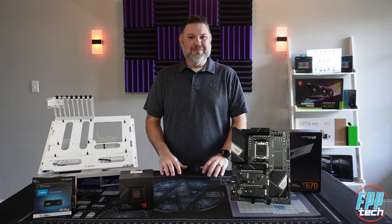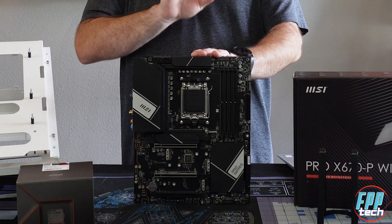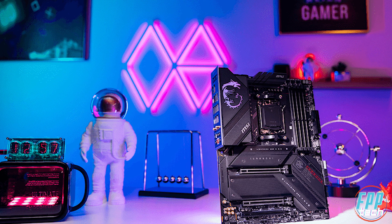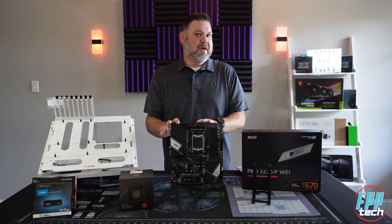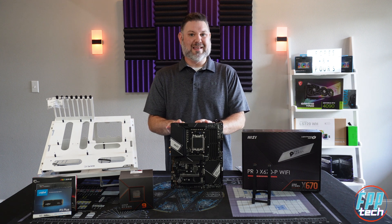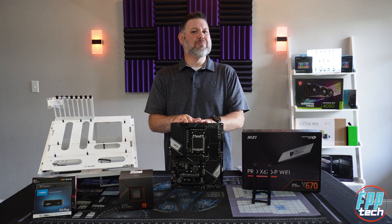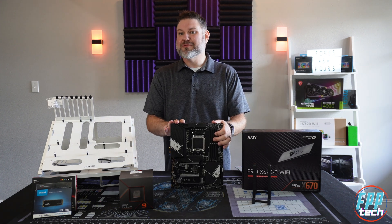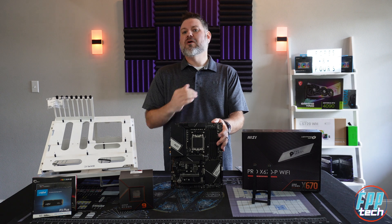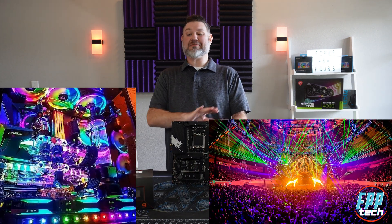Typically this is the part where we talk about MSI's marketing and get everything unboxed, but today I just want to dive straight into talking about the specs and features of this specific motherboard. Just looking at the board, you can already see a huge departure from the typical RGB-centric, dragon-themed, gamer-oriented approach that MSI takes on a lot of their higher-end boards. MSI describes the Pro Series as business elegance, stepping away from the gamer-enthusiast crowd and targeting a more business-centric customer — though that doesn't necessarily mean this is a bad choice for enthusiasts.